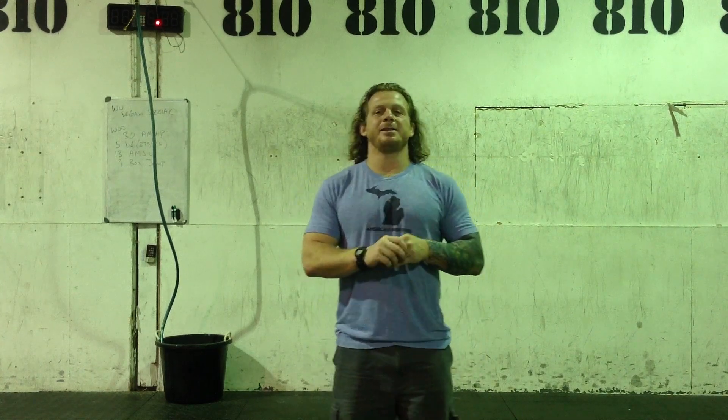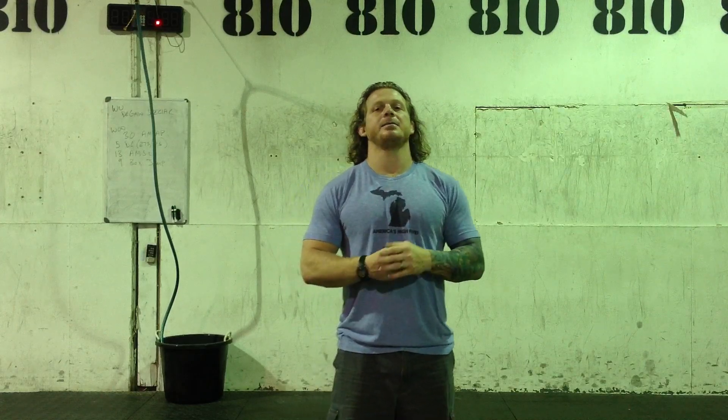Hey everybody, welcome to the State of the Gym address, May 25th. Today is Mike Abbey's birthday. If you get a chance, please wish him a happy birthday.